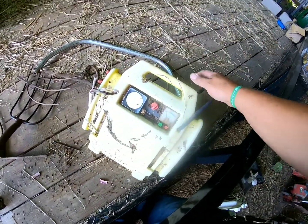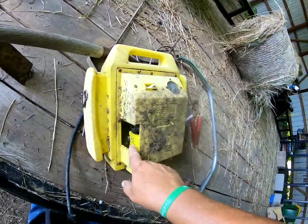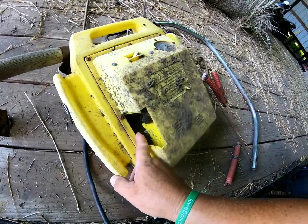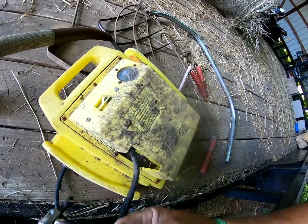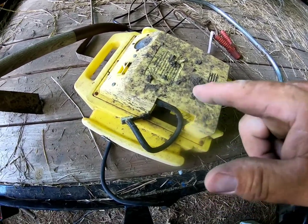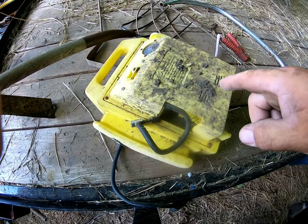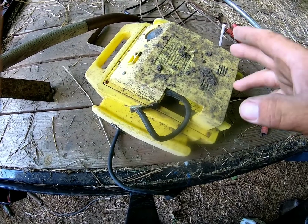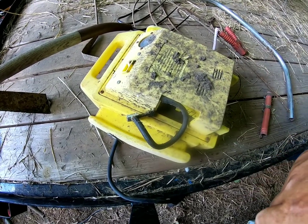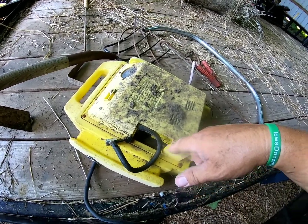So what I'm gonna do is strip this thing down. As you can see the cover's missing on it. I'm gonna get the battery out for recycling, and I think it has an air compressor in it — so I'm gonna strip it down, get the battery out, and see if I can rig up some wires with alligator clips so I could use it as an emergency air compressor to air up a tire. Just hook it to the battery in my vehicle.